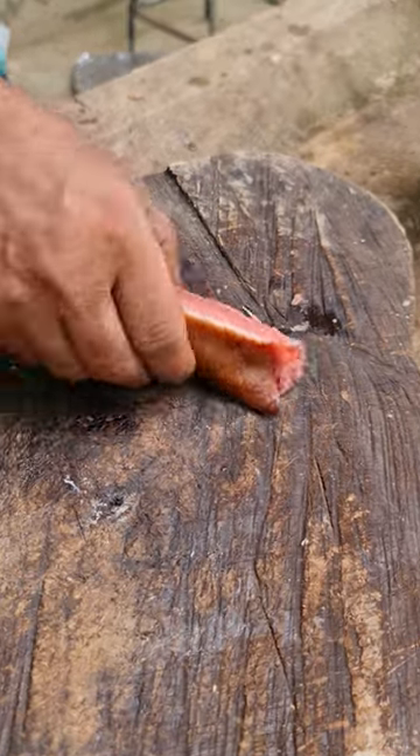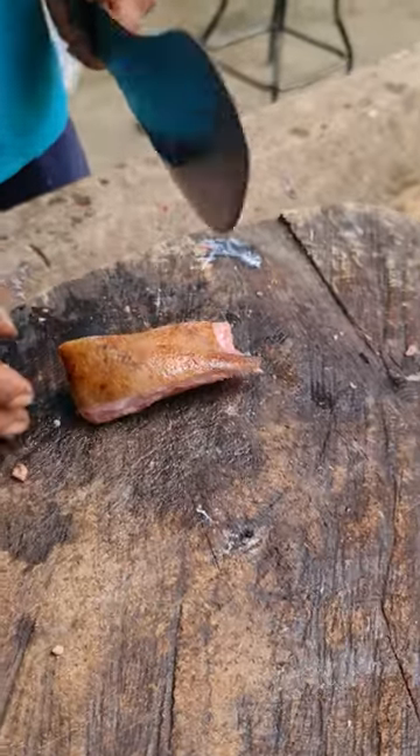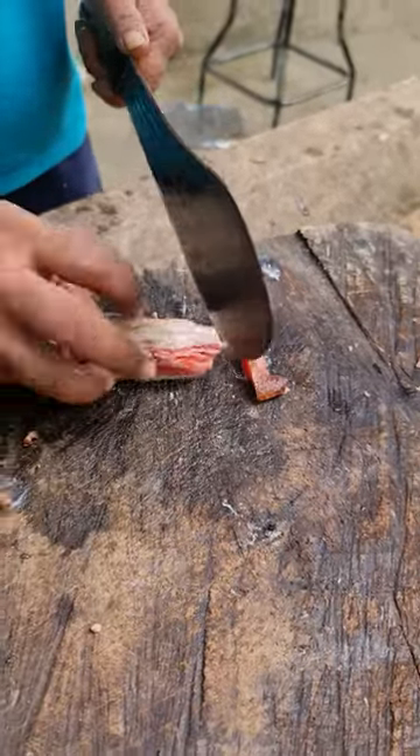Too big, no? You have to leave it a nice size. If you cut it big, it takes longer to cook. I want it too small.